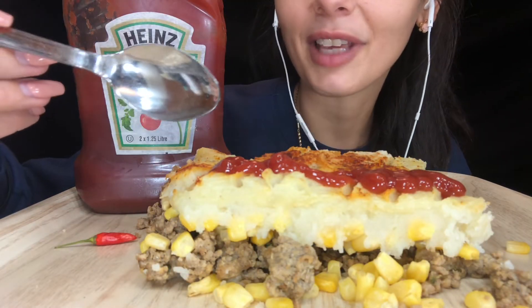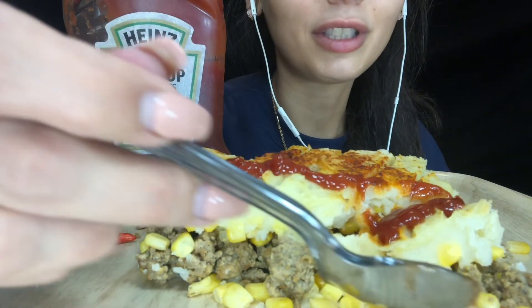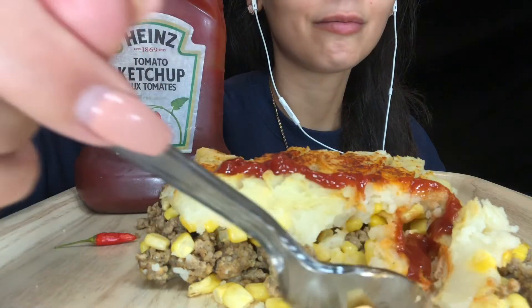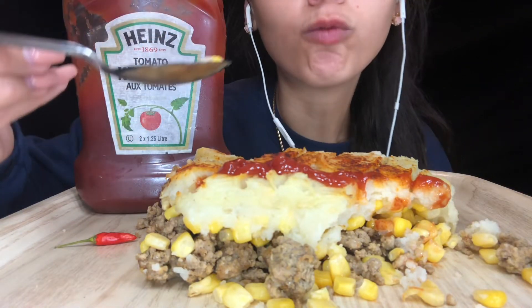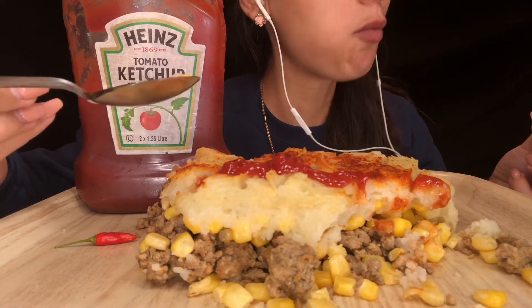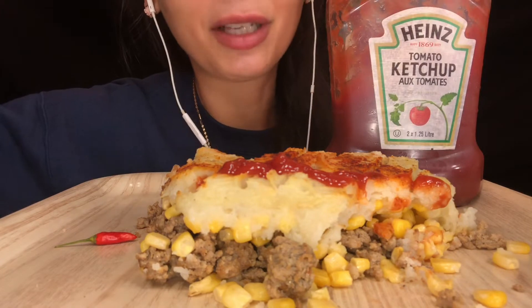I got myself a plastic spoon to eat with. It's a little cold — it's actually really late right now, I just got back home from work. I love mashed potatoes.